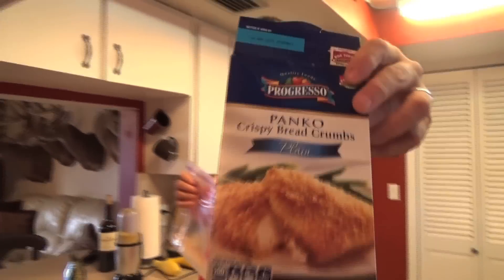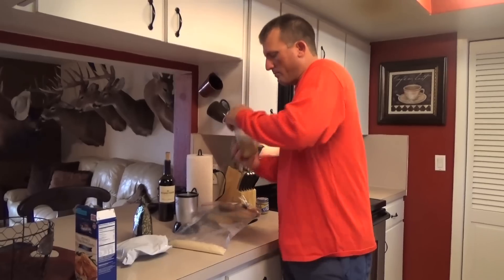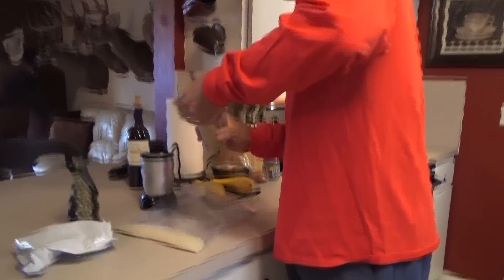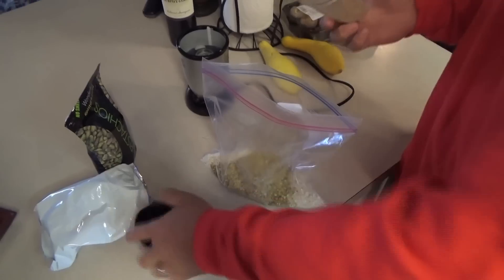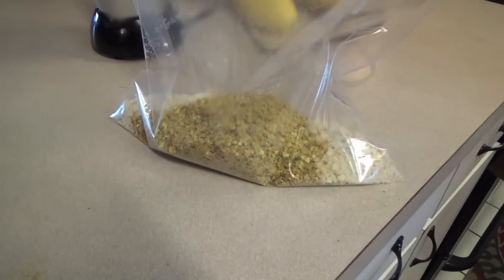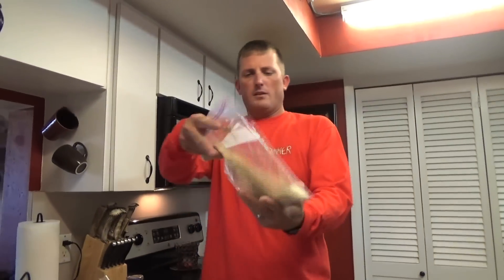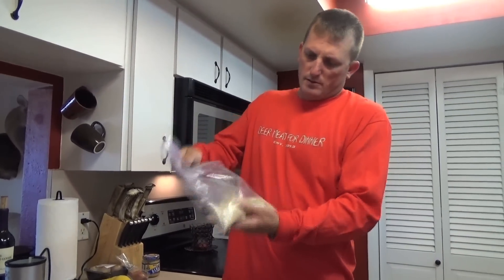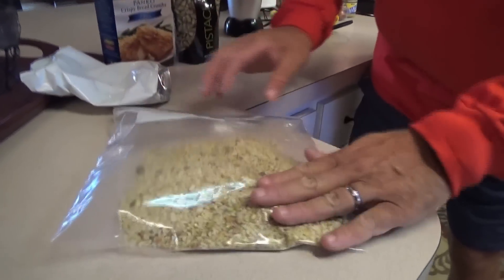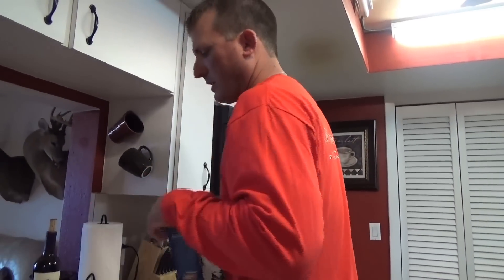We've got our panko breadcrumbs in a bag, and then I'll take our pistachios and put them into the same bag. What you're left with is a nice mixture of panko breadcrumbs and pistachios.